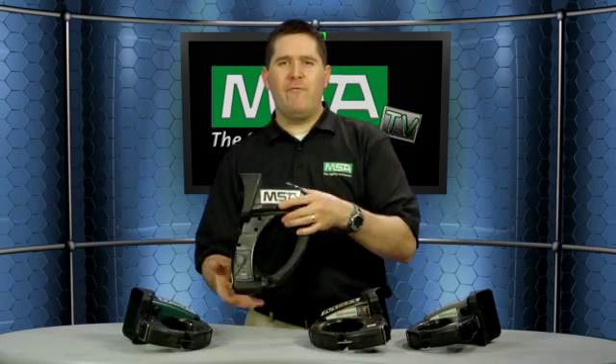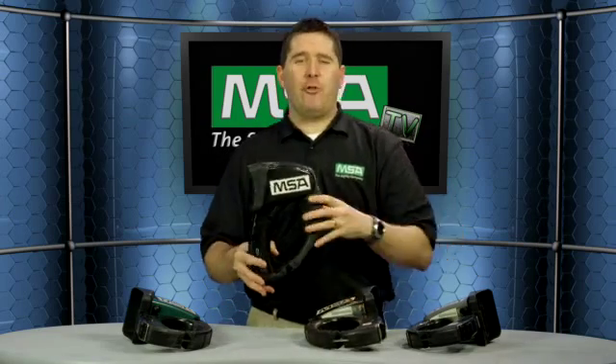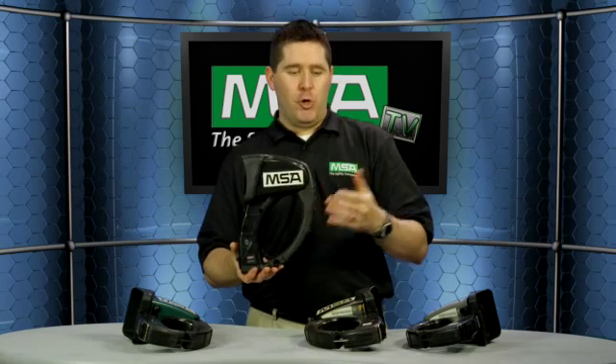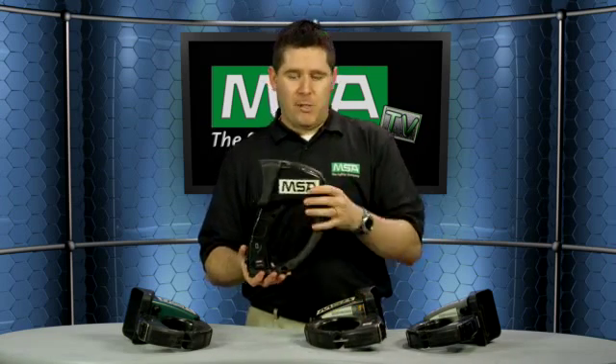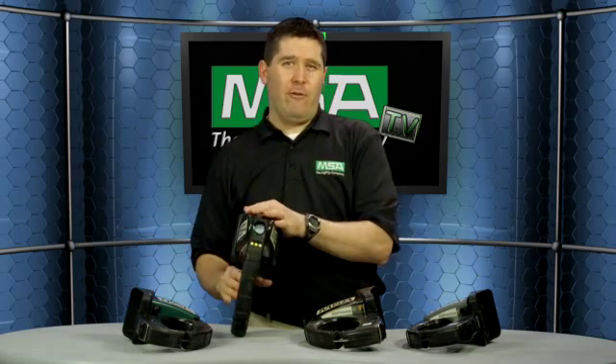The next step up is the Evolution 5200 HD. Whereas the 5200 had a 160 by 120 focal plane array, this one has a 320 by 240 focal plane. So you basically went from about 20,000 pixels to about 80,000 pixels — image quality is a huge jump. One of the trade-offs though is the field of view goes from a wide 55 degrees down to about 37 degrees, so you pick up image quality but lose a little bit of field of view.